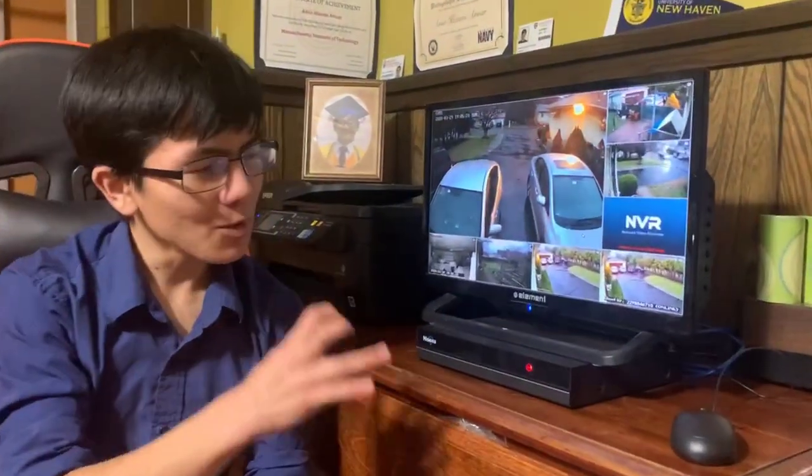Hi, I'm Aimun. Welcome back to one of my home security and video surveillance systems videos. Today I'm going to do basically a comeback review on the HiCU NVR and how well this system has been functioning after six months.